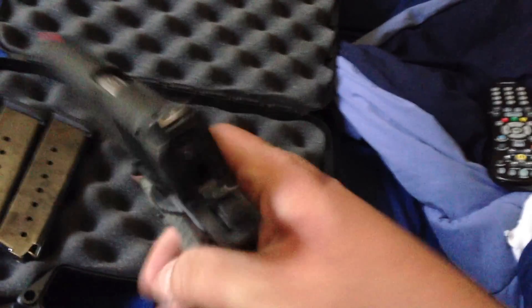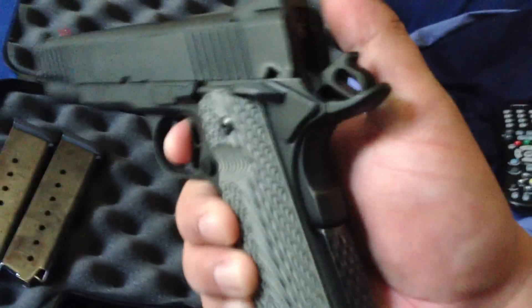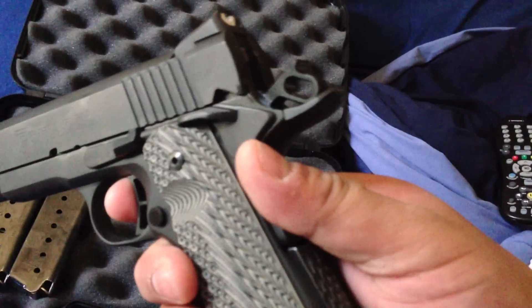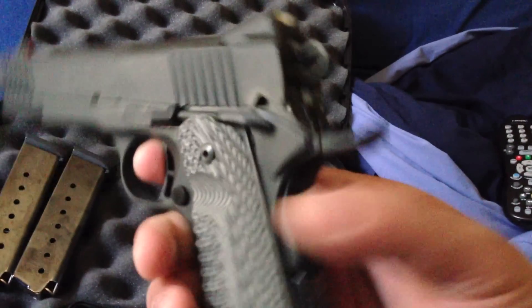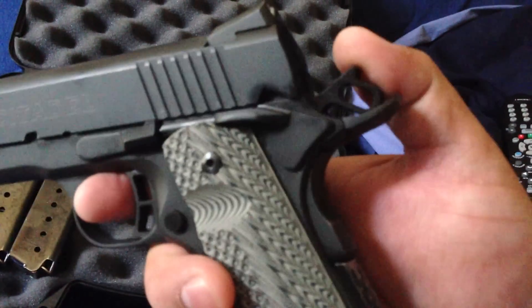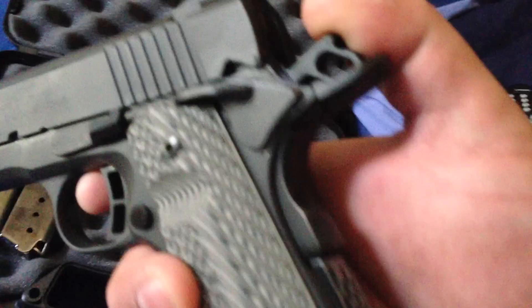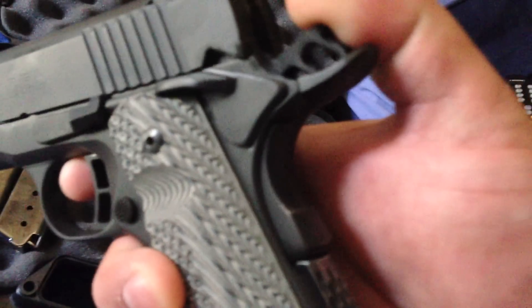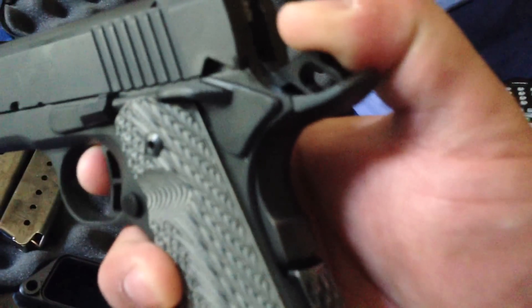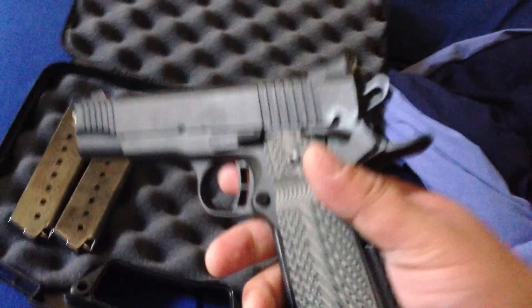You can push the beaver tail and it will not fire. Now it won't fire. If you hold that in, it does fire — that's fine, that's the way it's supposed to work. But this is the other part, because I have another 1911 and it doesn't do this. When you push this in, see, it's engaging the beaver tail. I just didn't let the hammer fall. That's something that's not supposed to happen.